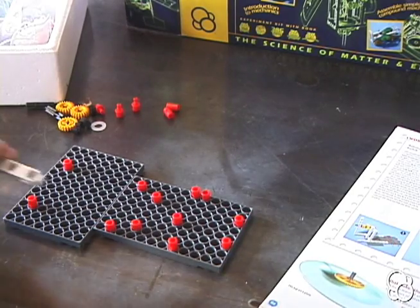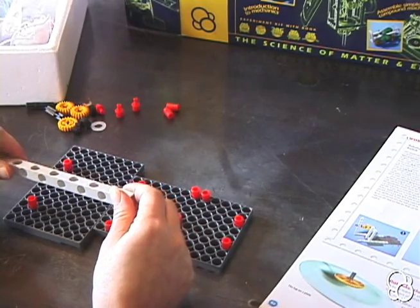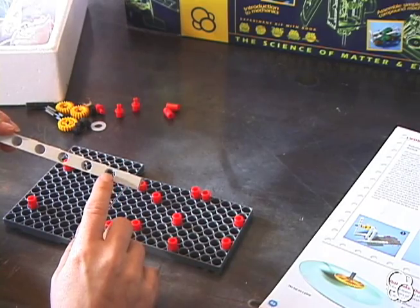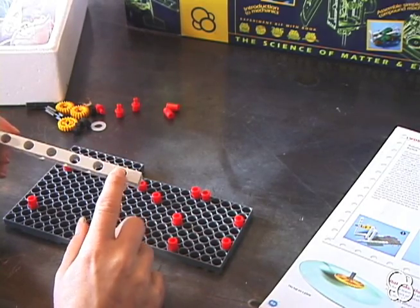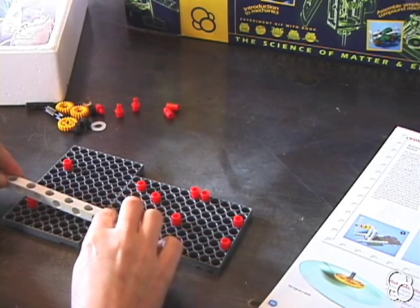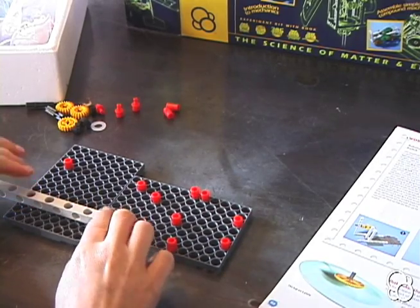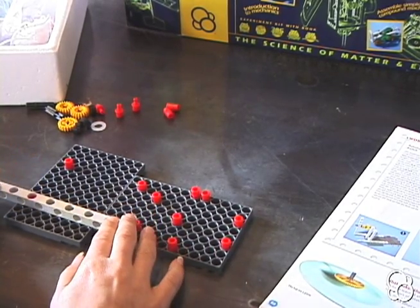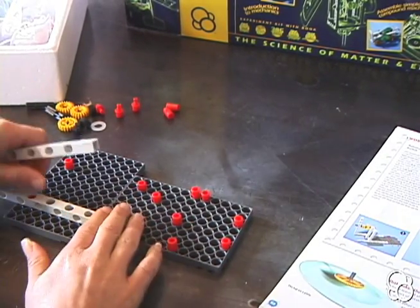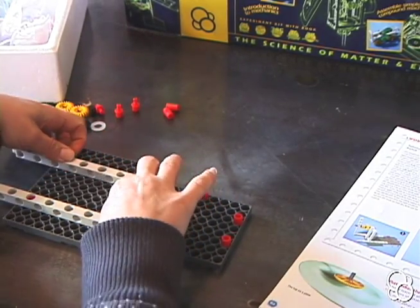Then we're going to add two long rods. We're going to notice that we're going to leave the side up with the hole that's a little closer to the edge. You see how on this side the hole is farther from the edge? So on this side, where it's a little closer to the edge, we're going to put this right into this anchor pin, and then this anchor pin goes into this hole right here. There should be two empty holes out front.